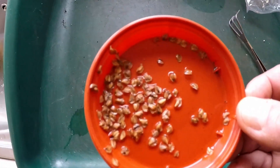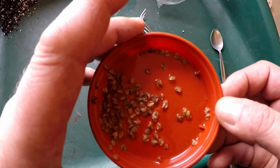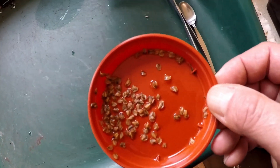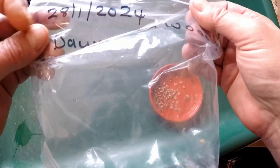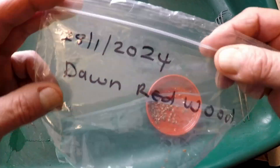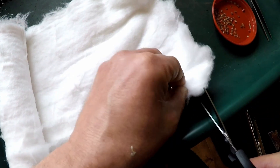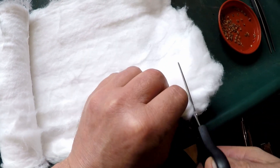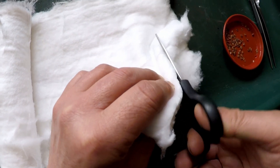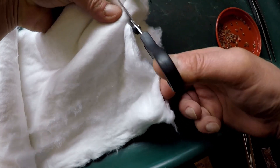The most reliable way I've found to get these to germinate is on moist cotton wool. I'll show you the technique. I've got my bag here with the date that I'm putting them into cold stratification, and some cotton wool here. I'll just tidy this up with scissors to make it a bit easier to work with.